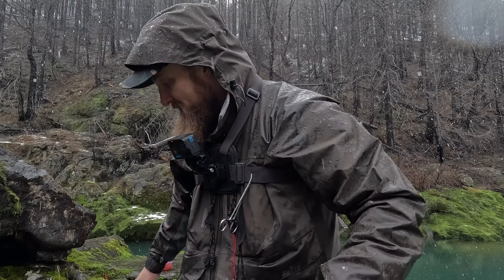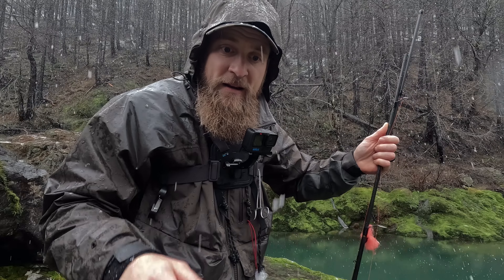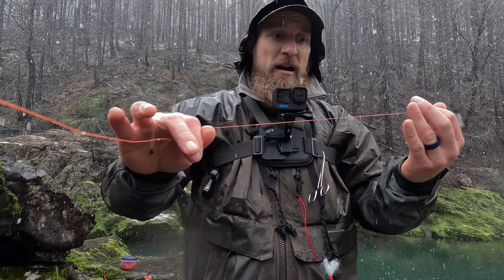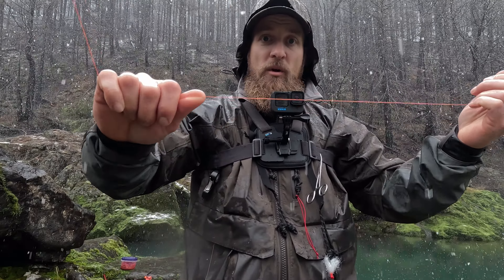I have this salmon drift rod set up here. I'm gonna peel off this setup and cut it off — let's start with braid, like you'd have 40 pound braid. I'm gonna tie on a setup, so here's how you tie up a setup and fish for steelhead. Here we go — we have 40 pound braid, this is coming right from the spool, right off the rod.